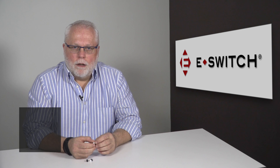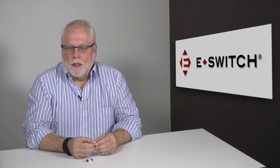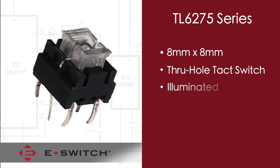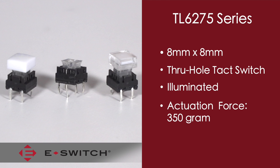Welcome to eBits. I'm Ron Stielander, Director of Engineering for eSwitch. Today I'd like to talk a little bit about our TL6275 series. The TL6275 is an 8 mm by 8 mm square through hole illuminated tack switch. It has a 350 gram actuation force and a nominal travel of 0.25 millimeters.